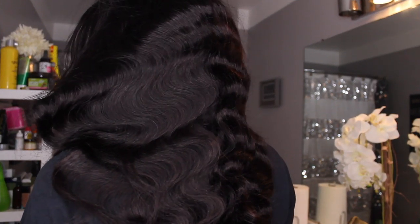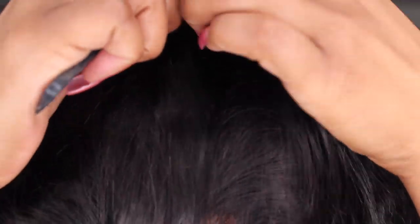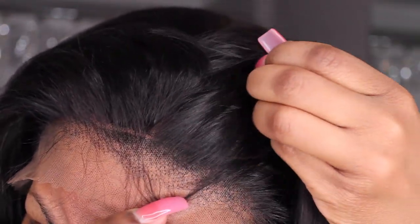Here's the wig straight out of the package and placed straight onto your head. It's a beautiful body wave pattern. The hair is a good density. I want to show you guys an up close of the hairline. I do notice that the knots are not bleached on this wig, and because there is a fake scalp there, I will not be able to bleach the entire frontal portion of this wig.